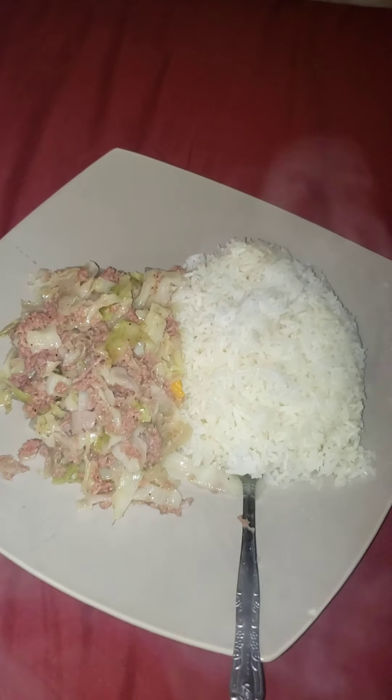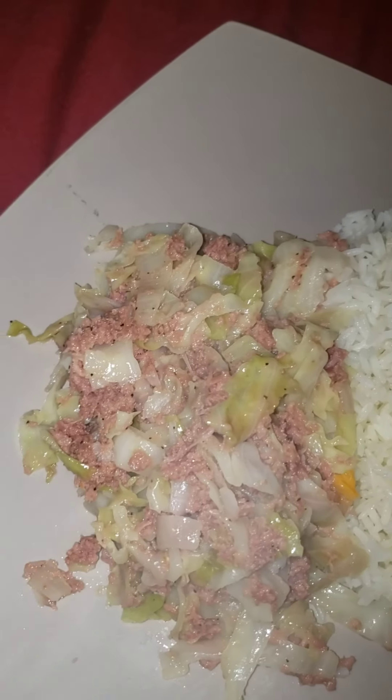Almost ready to eat guys — finished product. As you can see the steam coming out of this, I'm about to go chow down with my rice, my cabbage, and my corned beef. It's gonna be lit! Let me take a bite for you guys on camera so you can at least hear my reaction. Food done, video done — please like, share, subscribe. White rice, cabbage, and corned beef — get into it!